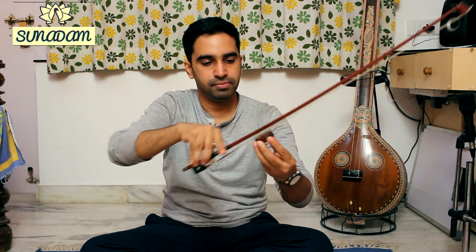What then happens is the powder from the rosin starts to stick to the bow hair, and this allows for the bow to cause more friction when we draw it on a string. Especially when your bow is new, you need to run it on the rosin block many number of times in order for the powder to stick to the bow.